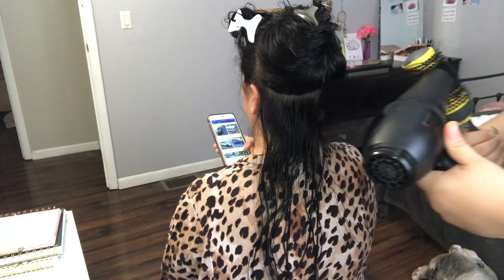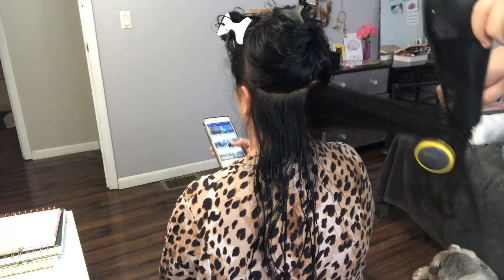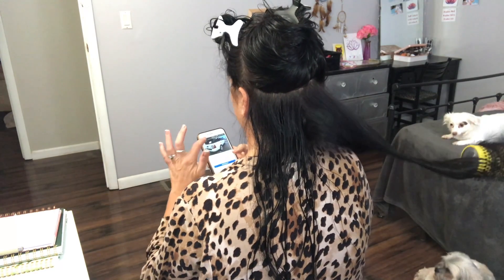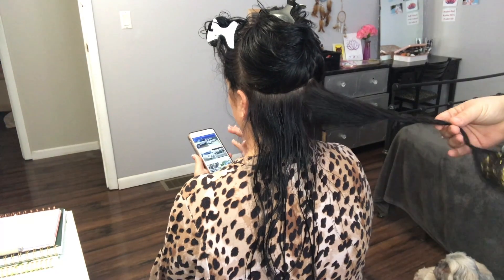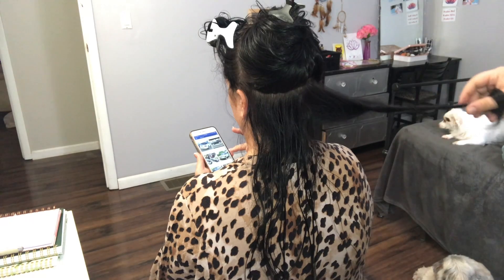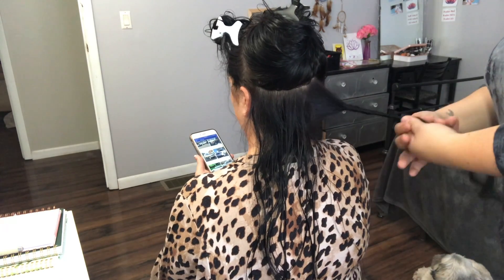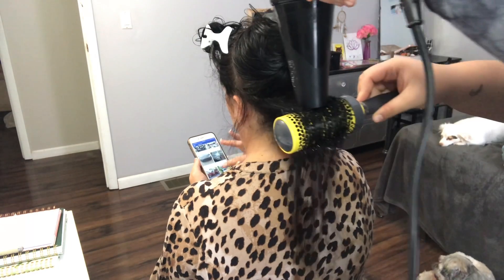I'm just flipping the brush around — this is how I do a blowout; a lot of people do them differently, which is totally fine. When I take out the brush, I'm twisting it out of her hair, then I'm going to twist it with my fingers and lay it down on her shoulder and just leave it there so it stays in the curl while it's cooling.